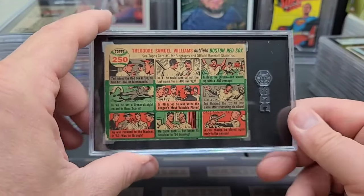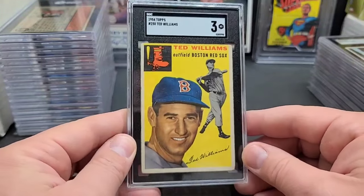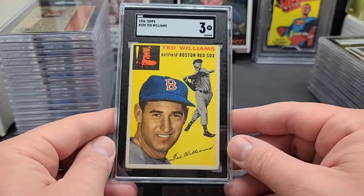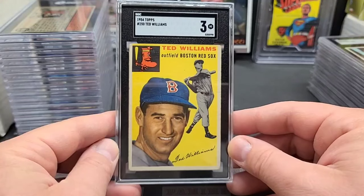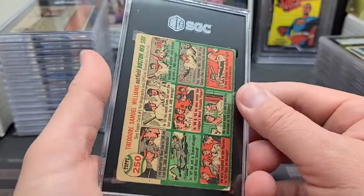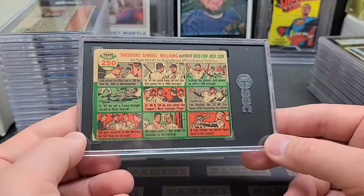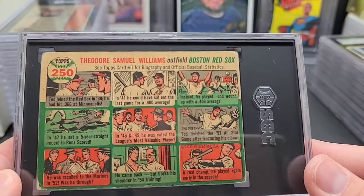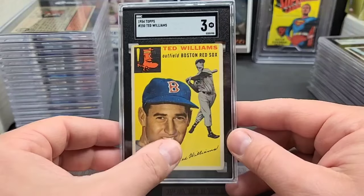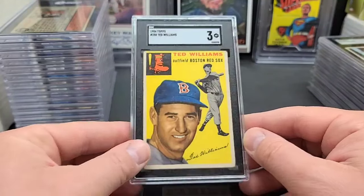'54 Topps Ted Williams, last card in the set, number 250. Low grade, but I didn't care — I wanted it graded. I was totally basing it off the back which looked pretty rough, but man, that front looks great. Look at that eye appeal, mostly centered, great looking card — iconic card too. I'm so happy with a three. It's got a great surface, just some rounded corners — typical of a three. If you look on the back it says 'C-Topps card number one for biography and official baseball statistics' because he's the number one card in the set, but this is card number 250. I always like this one a little bit better. That one might stay in the old PC.